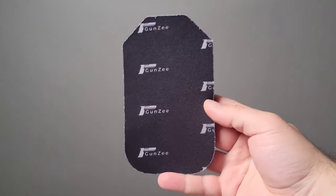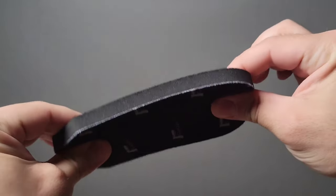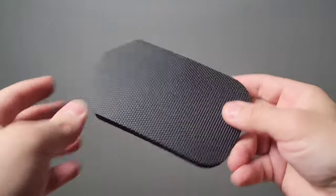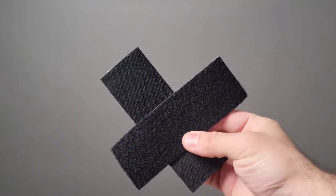What Gunzee did is they took almost like a memory foam piece of material — very soft and cushiony. One side is almost like a very soft suede material, and on the opposite side is more of a rubbery material. In the kit, it comes with a piece of Velcro. You strap one side to the back of the rubber aspect, and then strap the other side to the holster itself. When it sticks, you end up having a huge amount of coverage that covers the back of the holster.